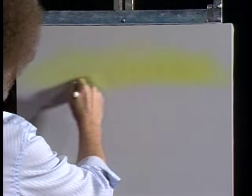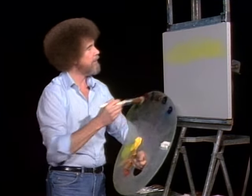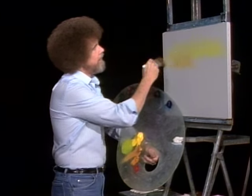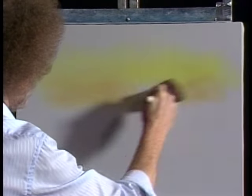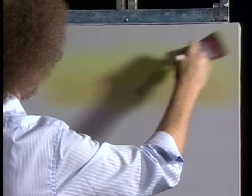Just somewhere right along in there. Without cleaning the brush, I want to add a little touch of yellow ochre and put a little touch of that in there. Just let them blend together — just happy little colors. They make you feel good. They're nice and bright and warm colors.